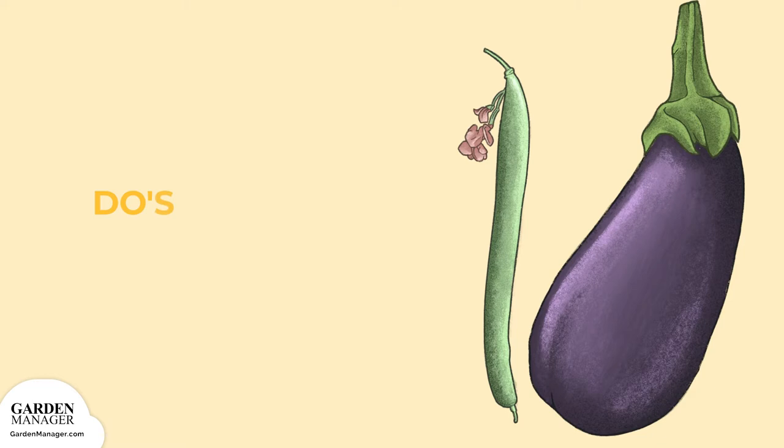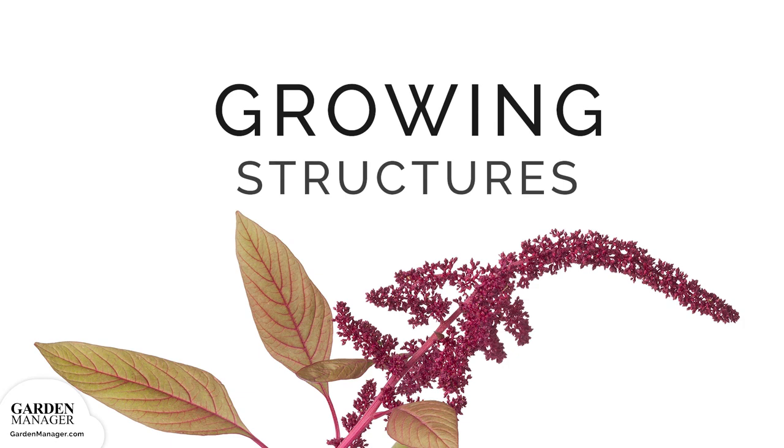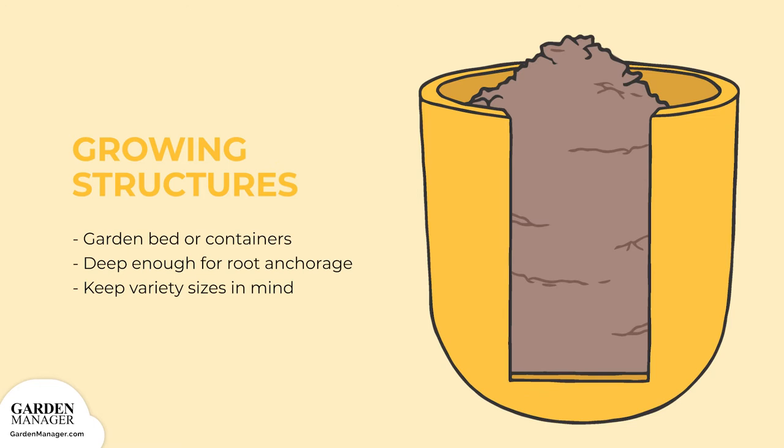Amaranth can be companion planted with eggplant and scarlet runner beans. Amaranth can be grown in either garden beds or containers, though it mostly depends on the number of plants being grown. While growing amaranth in a pot or container, make sure the container is big and deep enough to provide room for root anchorage as the plant grows. Just keep in mind the different sizes of grain varieties compared to vegetable varieties — Joseph's Coat is much smaller and won't need as much room.